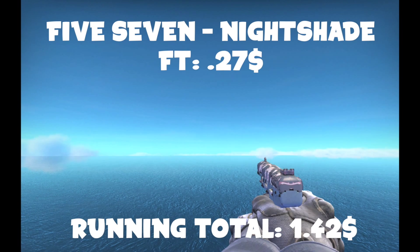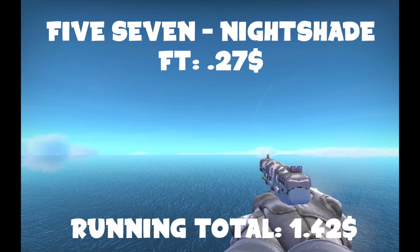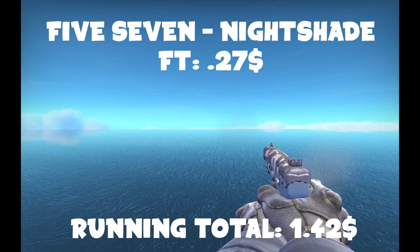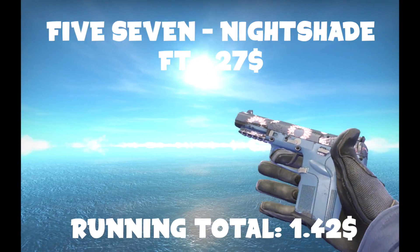The next gun you're going to want to get is the Five-SeveN Field-Tested Nightshade. Out of all the Five-SeveN skins, this one's probably one of the cheaper ones. It looks pretty good in field-tested. Really, all you're going to see is the back of the gun — you're not really going to see the front unless you inspect it, so the wear isn't a huge deal.